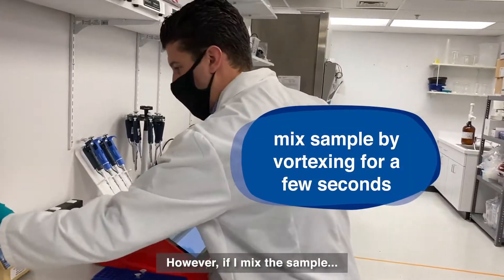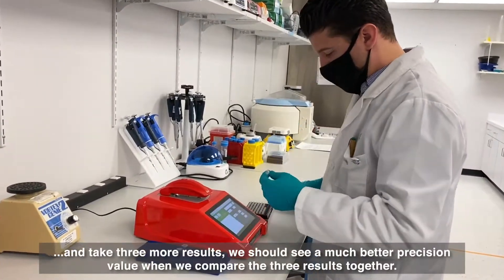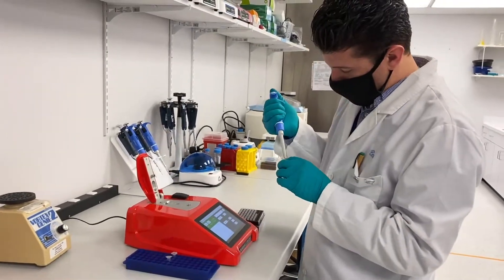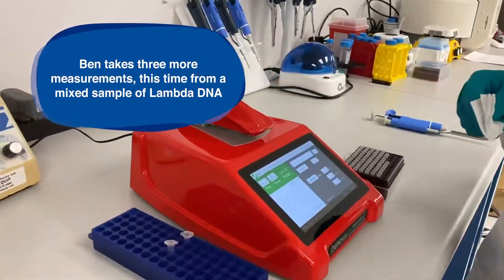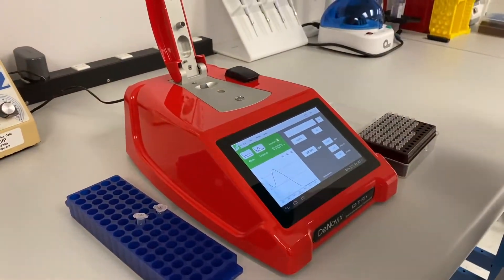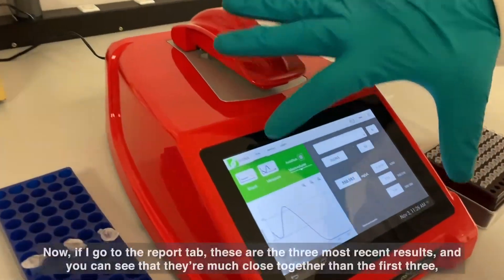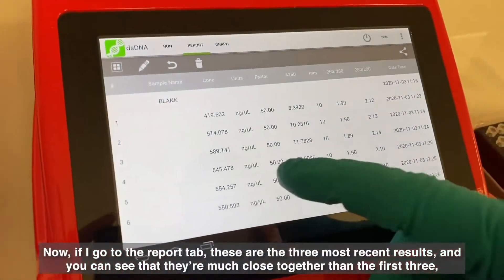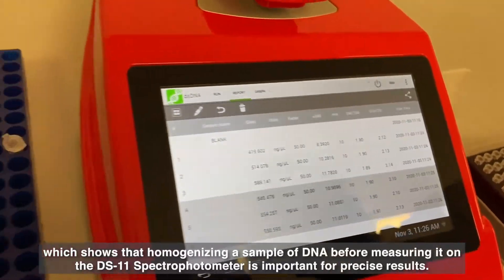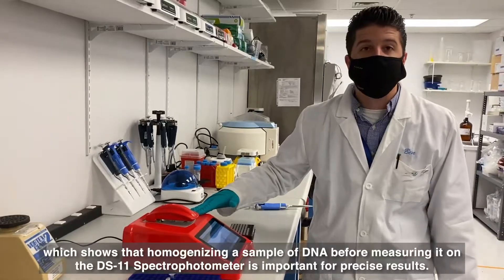However, if I mix the sample and take three more results, we should see a much better precision value when we compare the three results together. Now, if I go to the report tab, these are the three most recent results, and you can see that they are much closer together than the first three, which shows that homogenizing a sample of DNA before measuring it on the DS11 spectrophotometer is important for precise results.